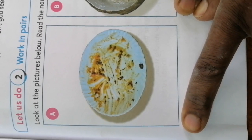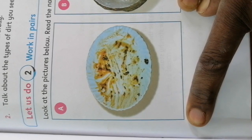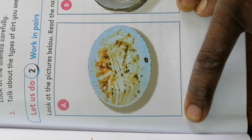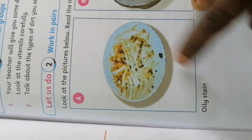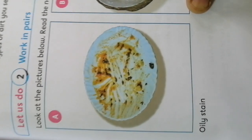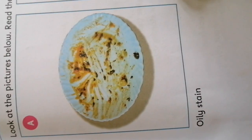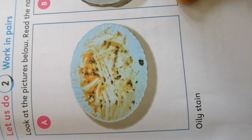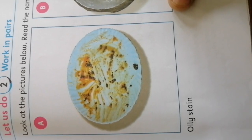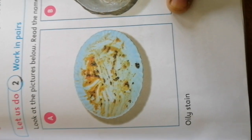I want you to tell me which stains these are. I am hiding the name — can you look at that plate? What was that person eating? That is an oily stain, meaning this person ate food that had a lot of oil — maybe chips, chicken, or meat cooked with a lot of oil. Utensils with oily stains are not easy to wash; we need warm, soapy water so that the oil can come out easily.